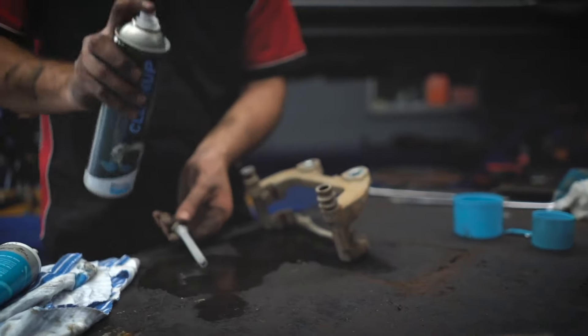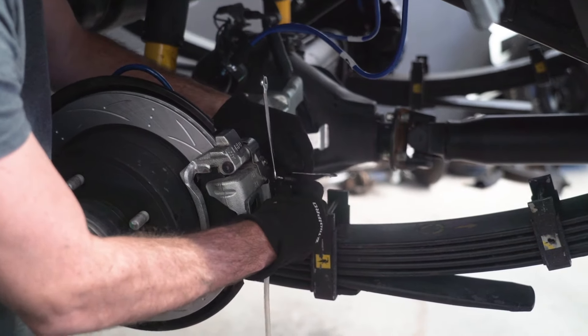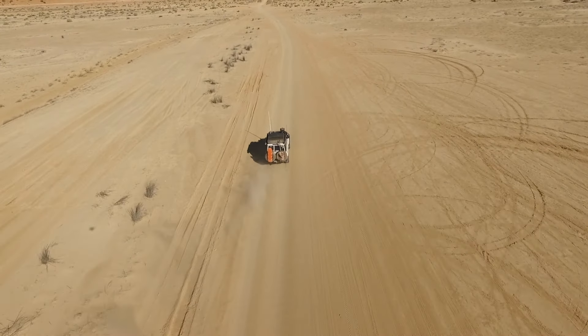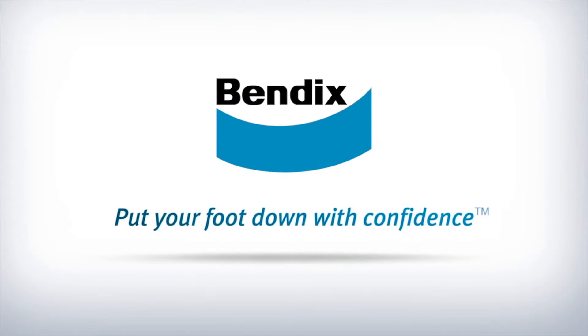For the 70 Series there is also the Rear Brake Upgrade Kit, also available from Bendix. For whatever journey lies ahead, drive safe with the Bendix Ultimate 4WD Brake Upgrade Kit. Bendix — put your foot down with confidence.